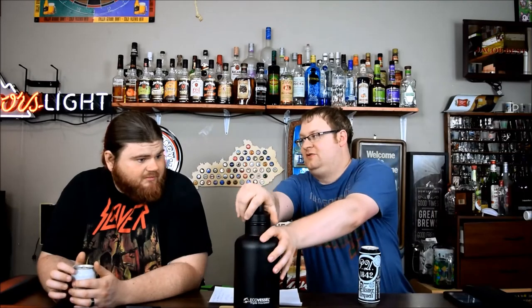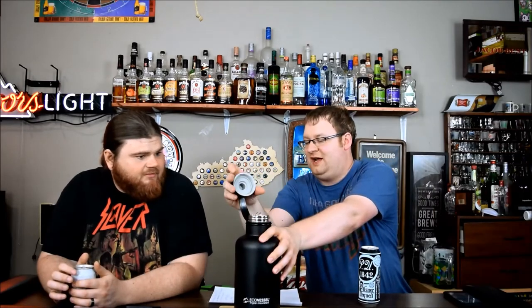It holds 64 ounces. Check this out — normally you have a really big cap, as per usual. With the EcoVessel, you also have the option for a tiny cap that's for walking and sipping.